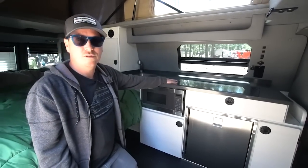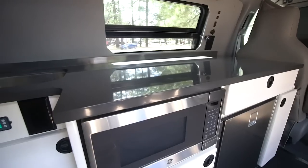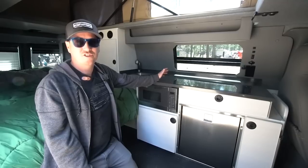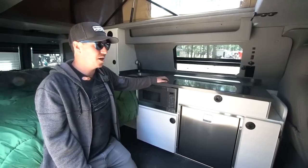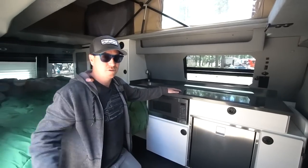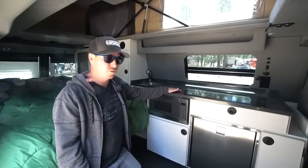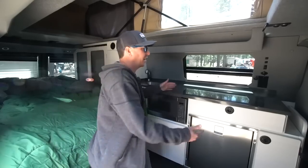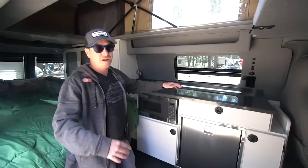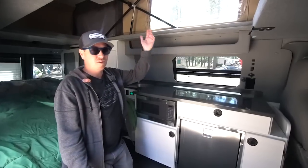I do almost all of my cooking outside. There's a cabinet out here for portable stoves, and if there's nasty weather I can just take my portable stove and use the penthouse top with its windows for ventilation. We can cook right here with plenty of airflow.